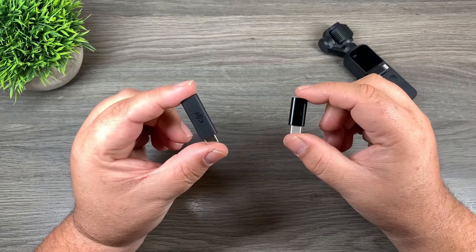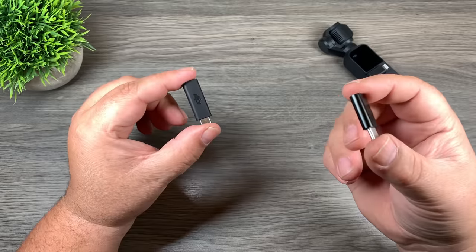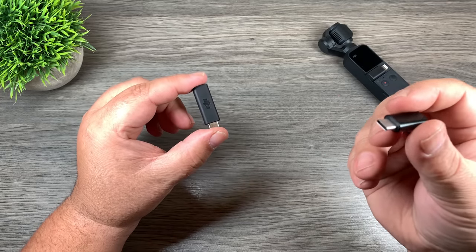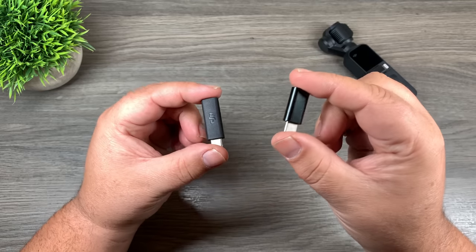Good day folks! So shortly after DJI officially launched the little microphone adapter for the Osmo Pocket, these third-party generic ones that come in at a fraction of the cost started appearing on Amazon. But do not waste your money on them — I will show you why. So let's jump in and take a look.